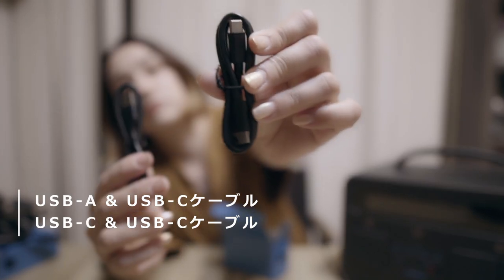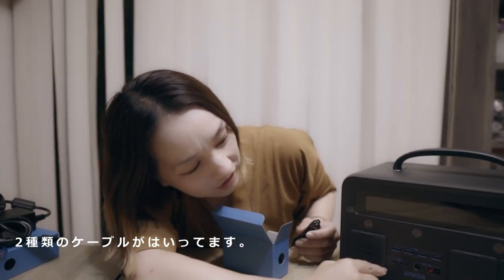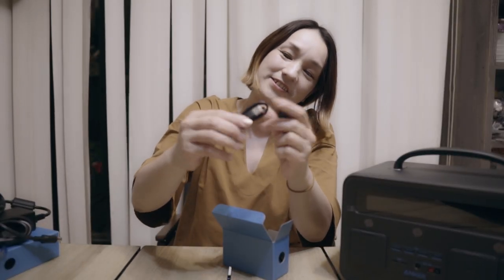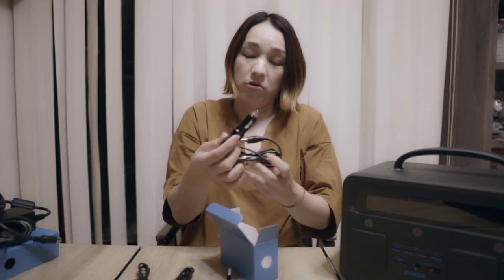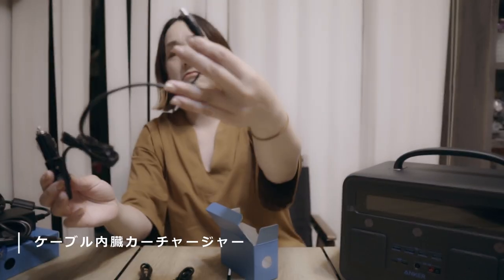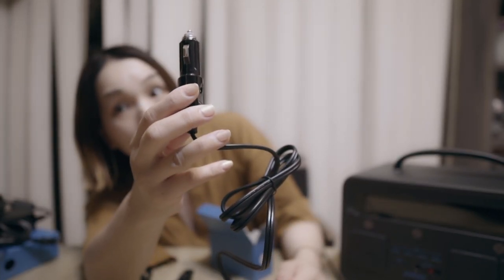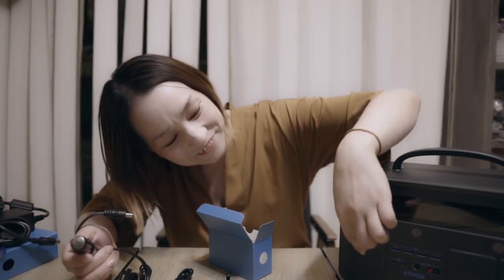タイプCのコードが2種類入ってます。両方タイプCのものと、USBからタイプCのバージョン。タイプCの差し込み口があるから、タイプCからタイプCバージョンもあります。あと、シガーソケットのケーブルも入ってます。